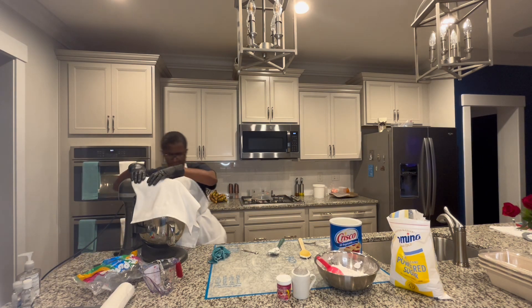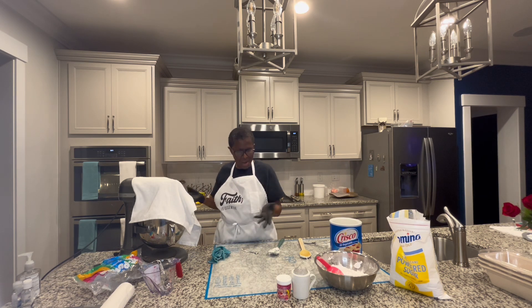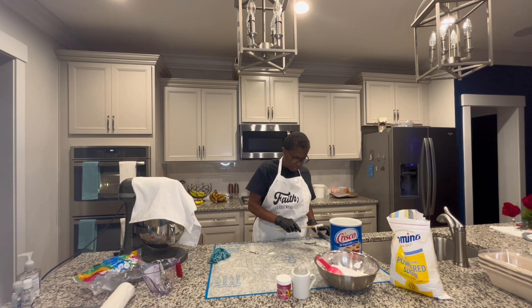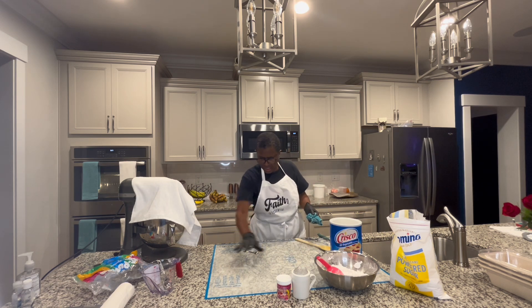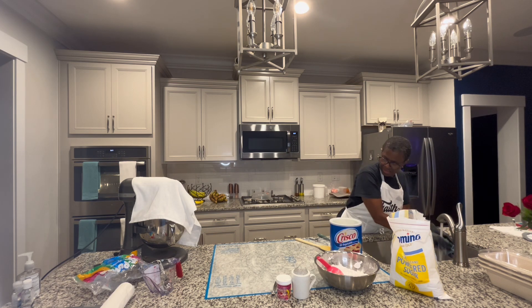Put it on the lowest speed you have for right now. And once it starts bumping, you will know that it's coming together. Then you might want to add a little bit more water or a little bit more powdered sugar — depending on if it's falling apart, add a little more water; if it's not coming together, add a little more powdered sugar. Hopefully this will come out really good. So I'm getting ready to take my gloves off.